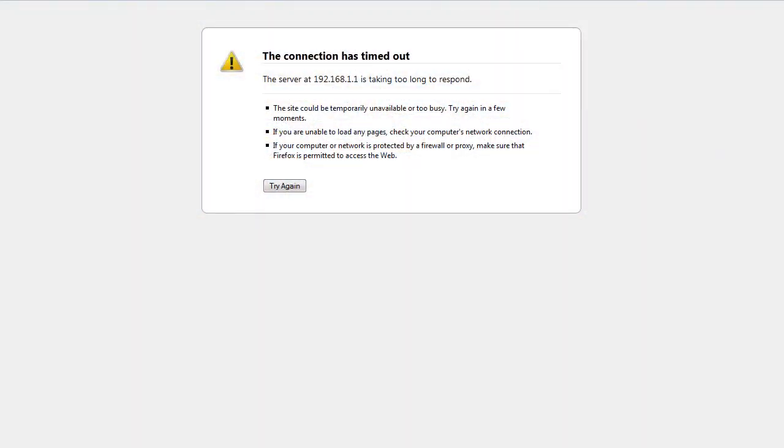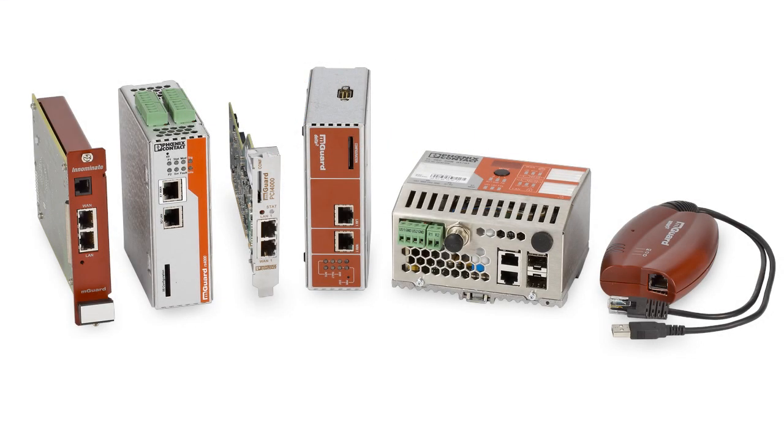Note, this won't change your VPNs or firewall rules, nor will it reset your password — that will be covered in another video. It doesn't matter what mGuard hardware you're using; the process will be the same for all. The only thing that changes will be the location of the reset button on the different hardware variants.